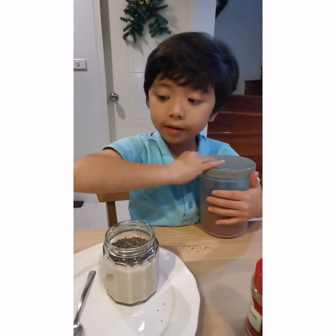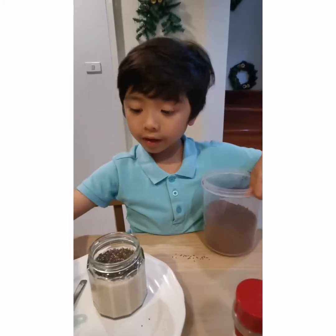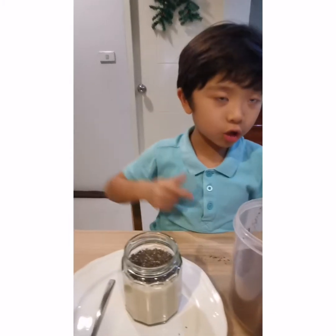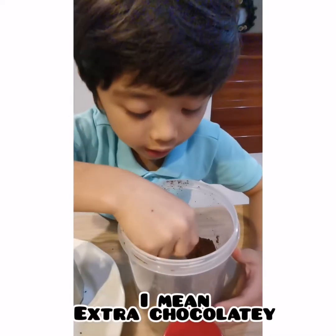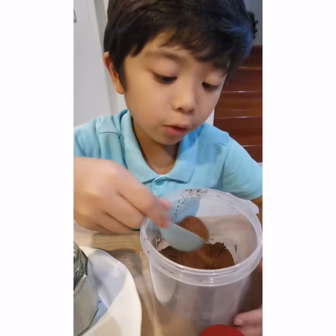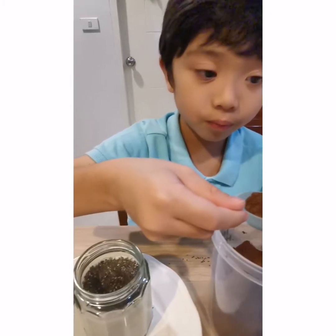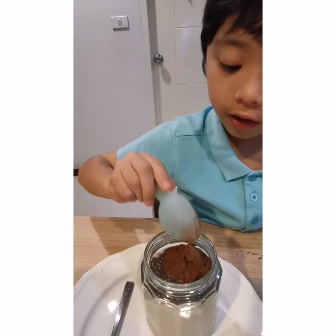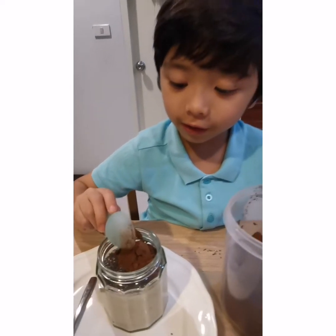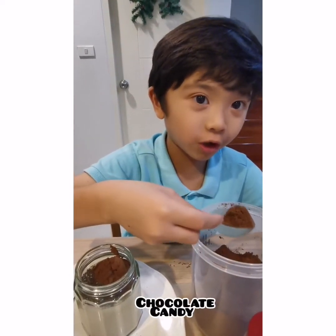Next we'll add cocoa powder, and this is going to be extra chocolate because we put two spoons in there. I know how much you guys love chocolate, but chocolate is so sweet so make sure not to eat a lot.